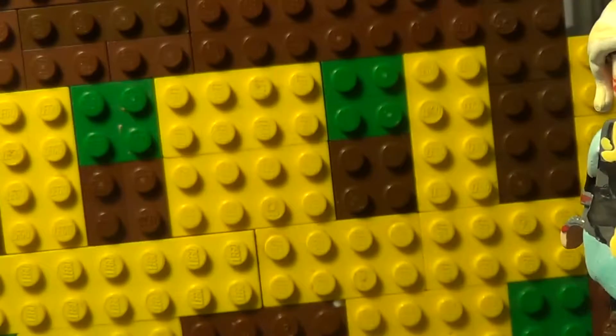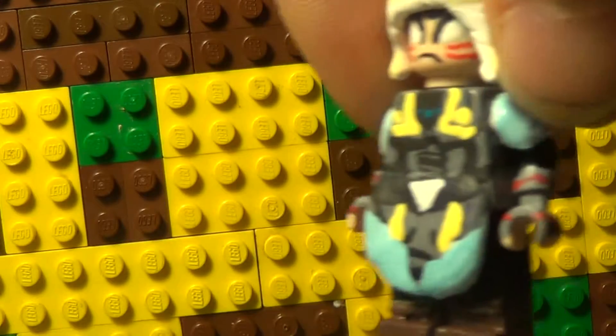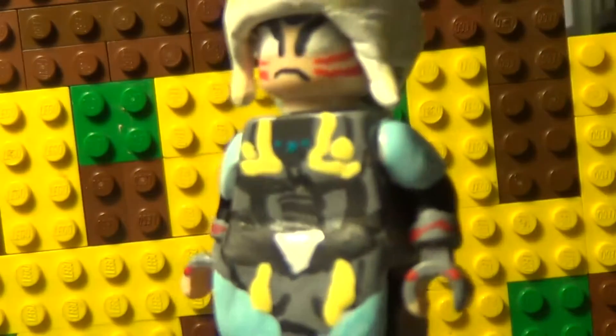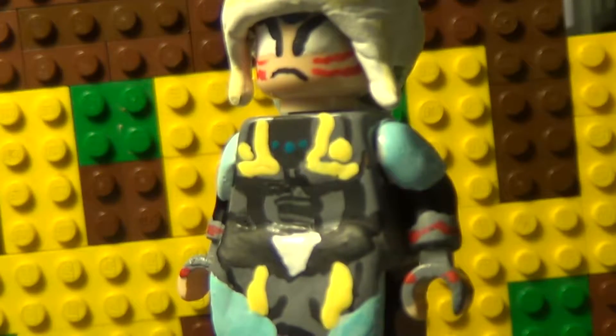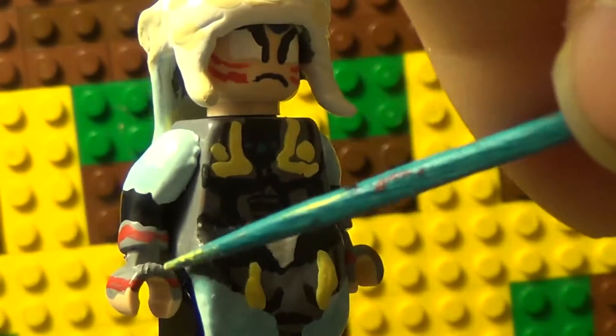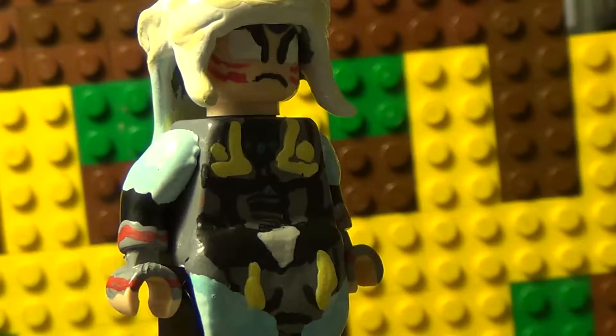The hat is also green, and the head is fully painted. The head was the first thing I did, and it kind of just convinced me that a Lego Fierce Deity Link would look really cool. I think it turned out really good.